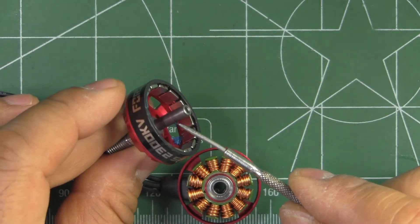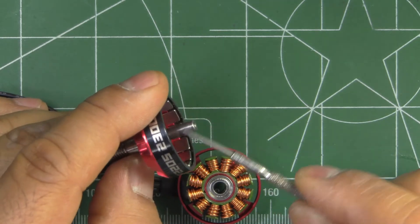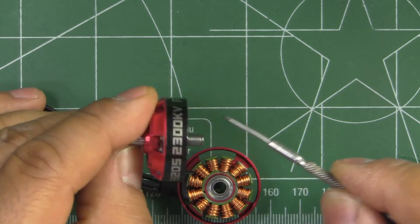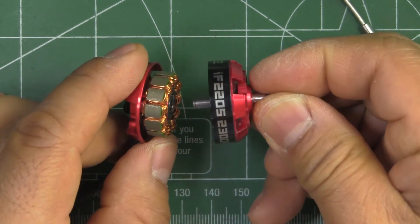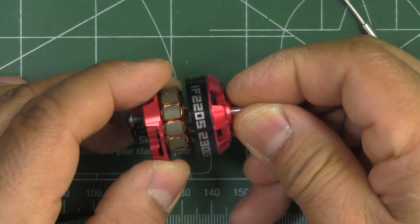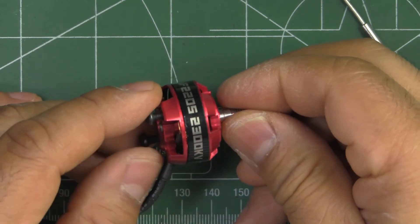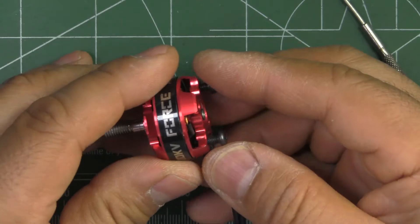You do see a little bit of a rough finish on the shaft where it was turned on the lathe. I think these are about $13 each. At that price, you can't expect top-grade everything. For the price range, it's pretty good — feels pretty good.